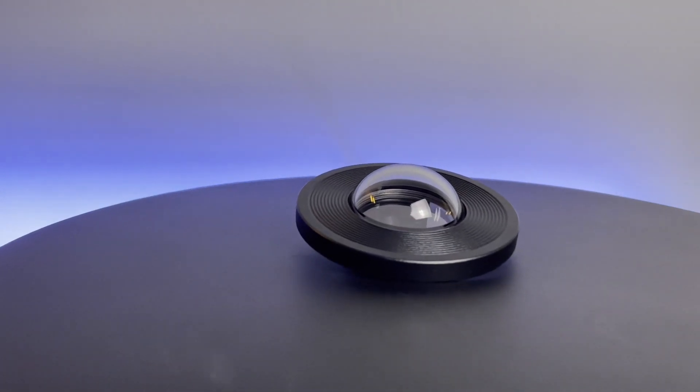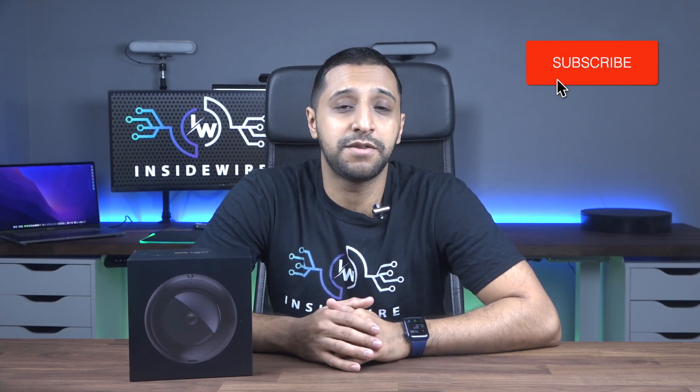One thing that interests me is to see how this camera performs both indoors and outdoors. With the G4 bullet, in past testing, if I stand up to 25 meters away you can't see anything at night time. So I'm going to test this inside the studio and outside, both day and night — let's see how we get on.